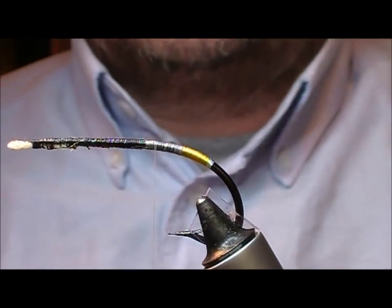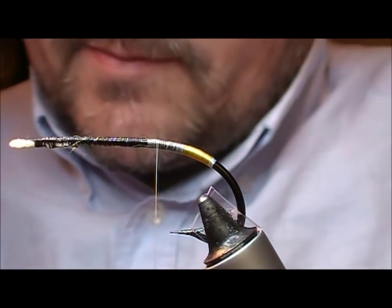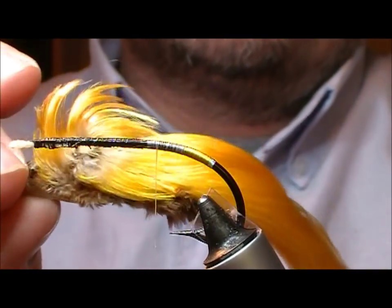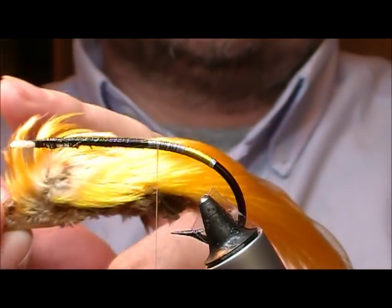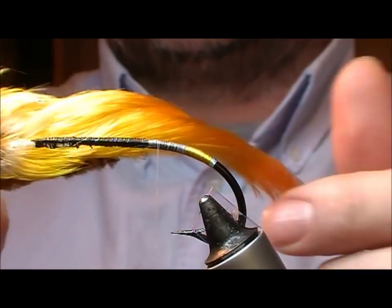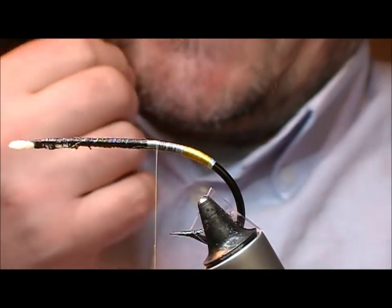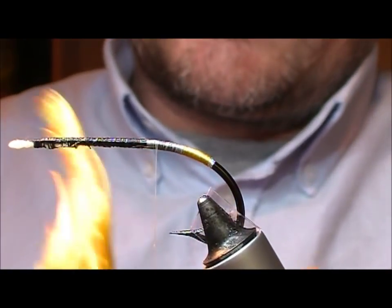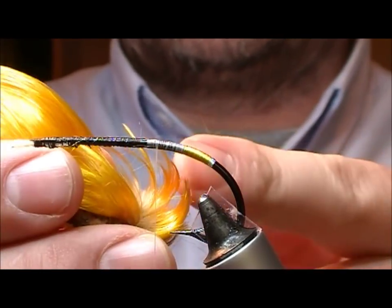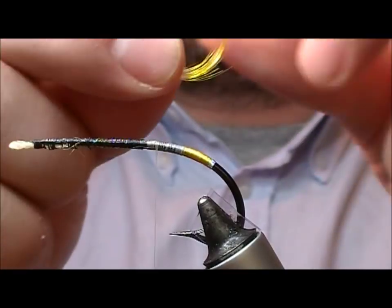I'm going to put a golden pheasant topping tail on this fly. As I showed you, this is actually quite a decent one because if you look at it, everything's in line. Sometimes you get them and they're all twisted, all over the place, in which case you'll have to be able to work with them. But a lot of new tyers will take one of these curvy things and just stick it on.